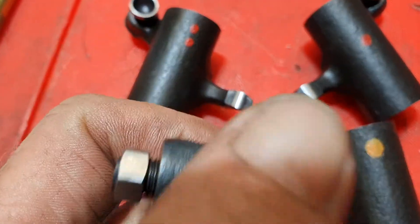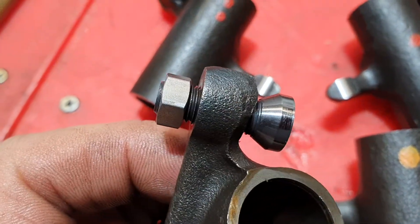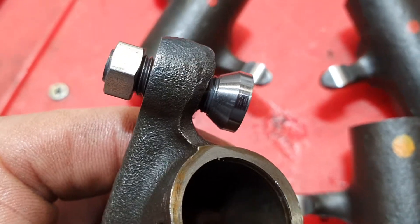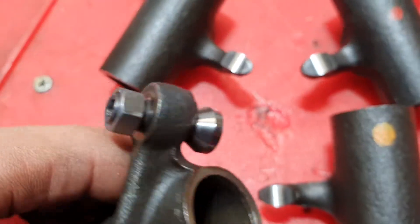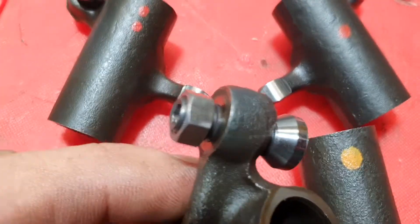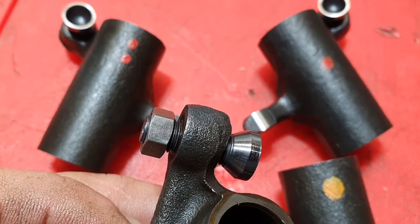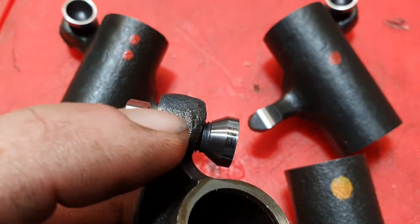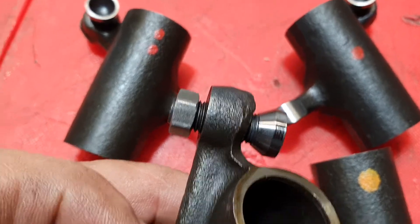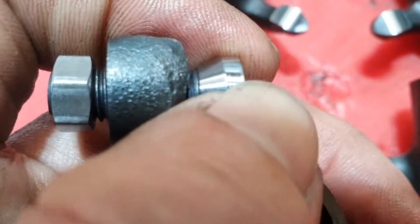Here's another thing to show you — this is a sports tappet adjuster, also called a sports rocker adjuster. It's lightweight. I use these as an alternative to factory ones: they're a little less expensive, more convenient, have an Allen bolt in the end, a lock nut, and are a lot lighter and easier to set. However, if you over-tighten the lock nut, as previous owners of this bike have done, you will stretch the threads on the rocker, and then you can never set the tappets easily because the stretched threads bind against the lock nut.